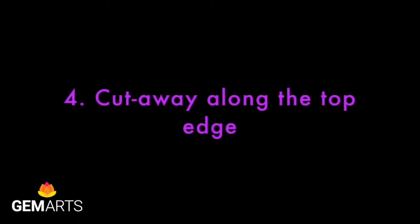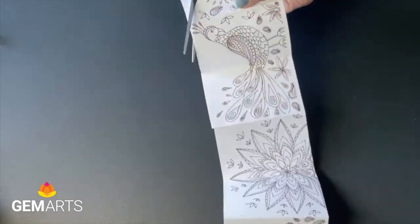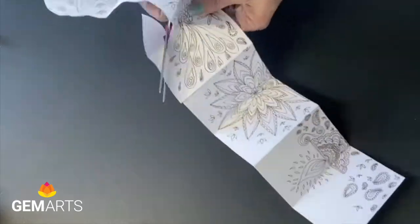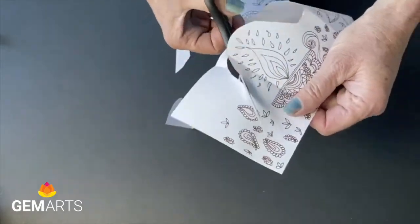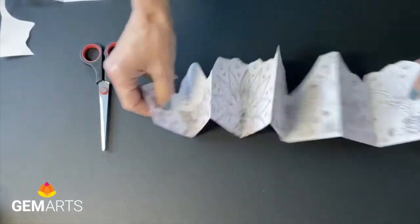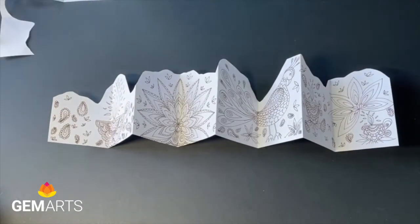The next job is to cut away along the top edge to create a nice soft contour or kind of skyline. Just cut but leave a wide border — don't cut too closely to the printout. So it makes this nice soft rounded edge.